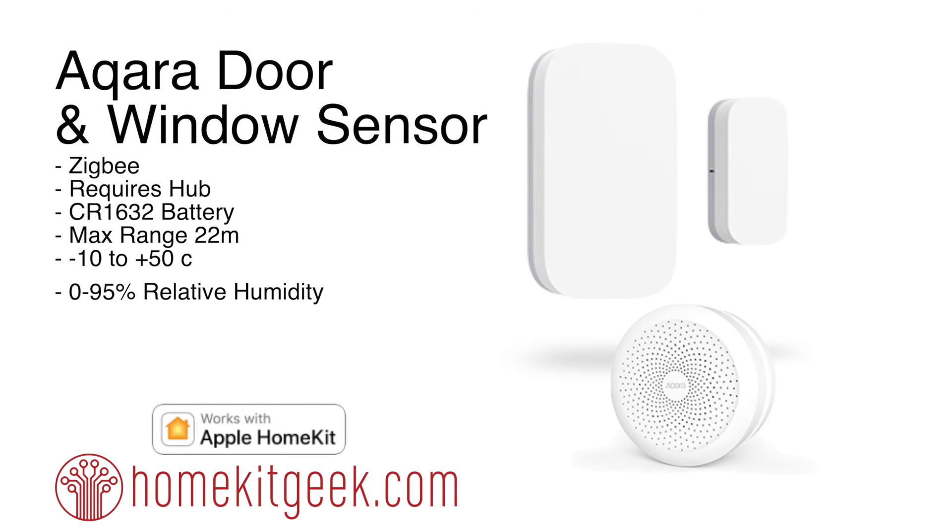So what do I think of the Aqara door and window sensor? It is blazing fast compared to all the other HomeKit door and window contact sensors available today, which I guess we'd expect since it's Zigbee, but I'm still stunned at the speed. It was easy to open, battery replacements are easy to find at the local drugstore, and it's small. The drawback is that it requires the hub, but there's a lot of value in that as well. It's a really great product and I'm excited for the Aqara ecosystem to keep expanding.